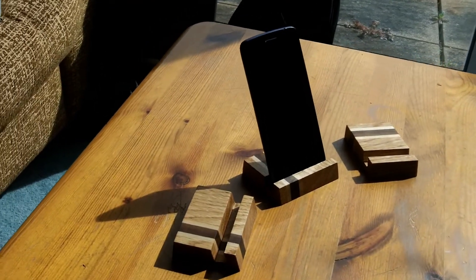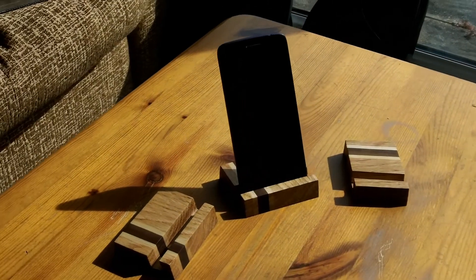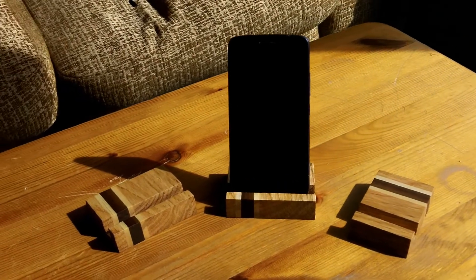This was a nice easy project. They came out looking great and they are definitely going to be used a lot over the next few months.